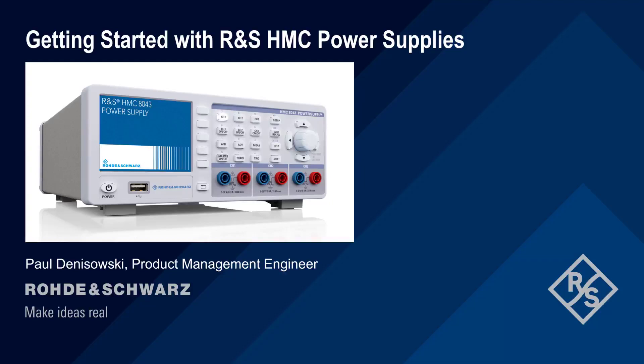Hello, and welcome to this presentation, Getting Started with Rohde & Schwarz HMC Power Supplies. This presentation explains how to configure and use the different features of the HMC Series Power Supplies, including both basic and advanced functions.